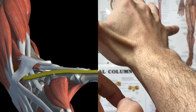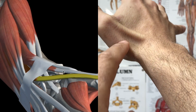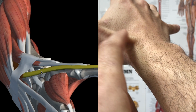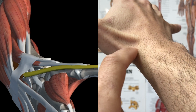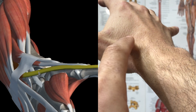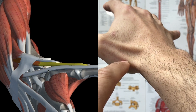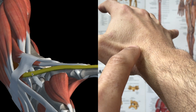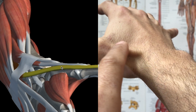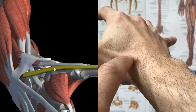This here is the tendon of the extensor pollicis longus. There is an easy way to remember which one is which because you have a brevis and a longus. The longus does kind of look longer, and if you see that there is like a right triangle here, the longus would be the hypotenuse of the triangle. The hypotenuse is the longest of the three sides, so the extensor pollicis longus would be the longer one, and that would be this one right here.